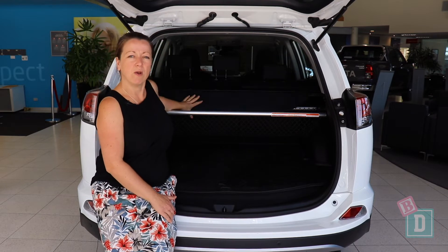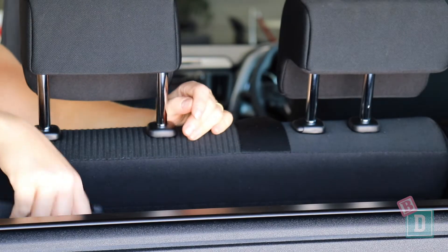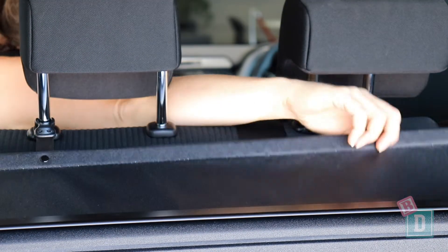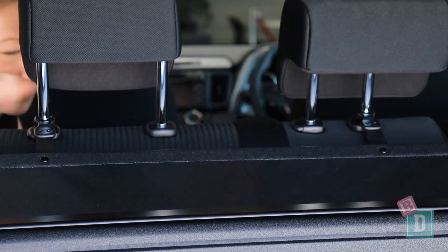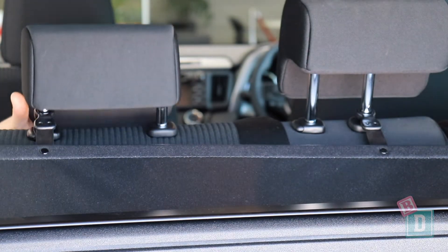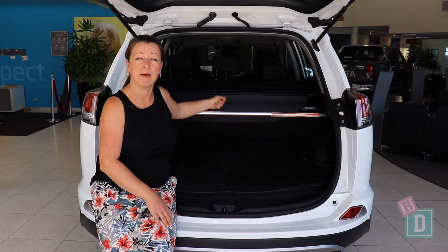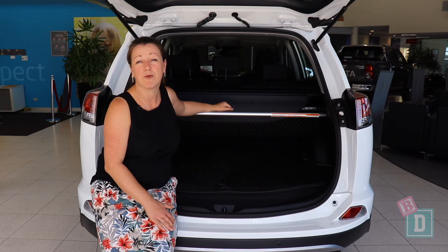The retractable roller blind has flaps at the back that you secure with clips onto the headrest posts. They are good because they cover the space of the boot, however I'm not a fan of them — I find they fall into the boot quite a bit and I'm sure those clips might break over time.